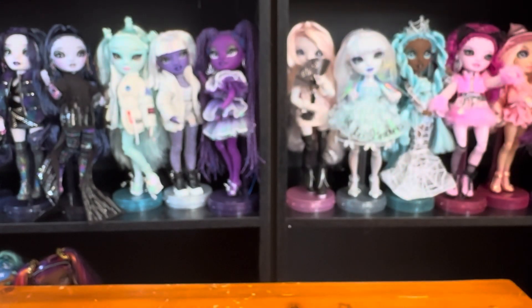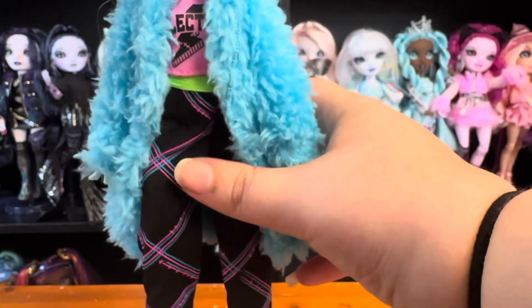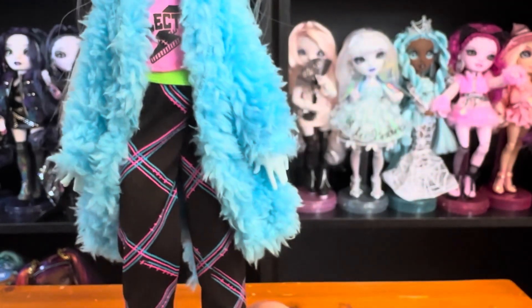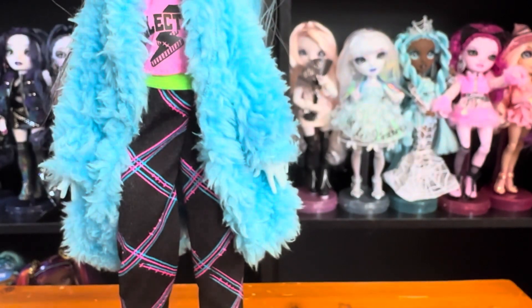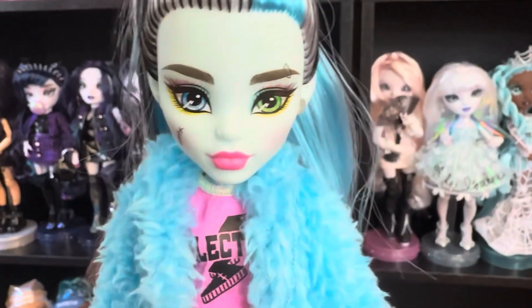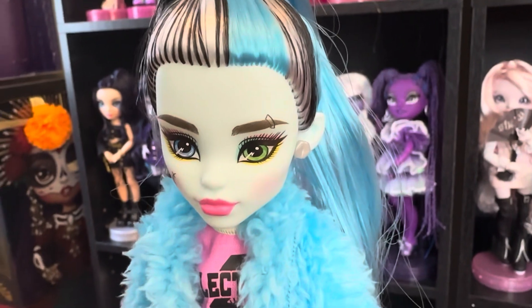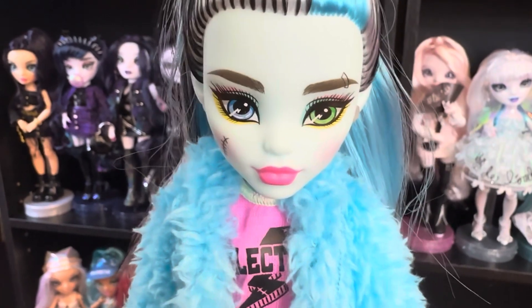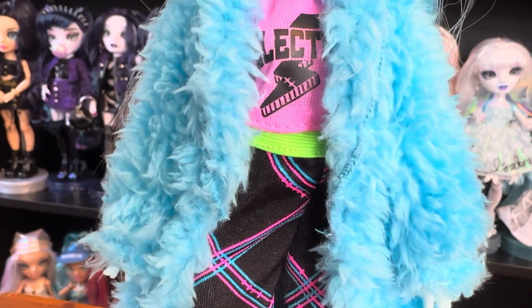Here's Frankie. Their face is really nice - it's really soft. I was worried ordering this off Amazon that it would be a little wonky because sometimes they are, but it's not bad. I do wish that the eyebrow piercing was an actual piercing. I feel like that's common, though - it's drawn on on this one. Let me look here.